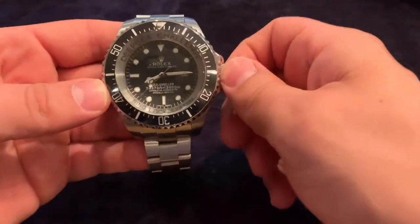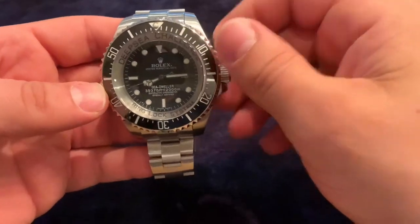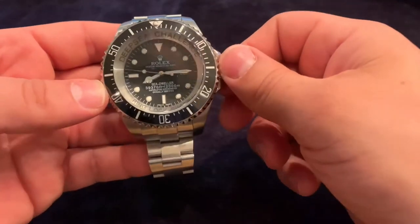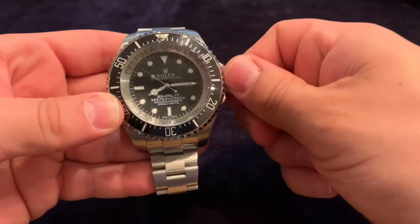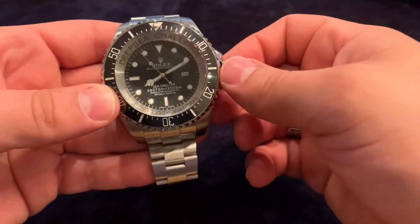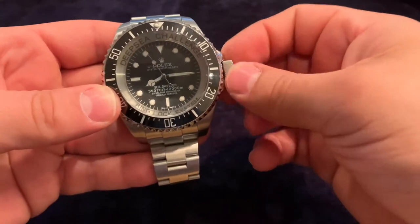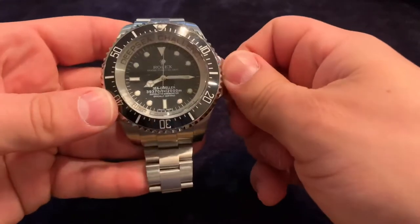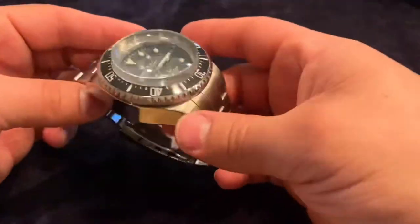The watch was taken down to the bottom of the Mariana Trench with James Cameron, attached to an arm on his submarine. Believe it or not, the arm actually stopped working, and they just managed to capture the watch still working at that depth of 12,000 meters. It's quite incredible — you can watch the documentary on Discovery, so make sure you check that out.